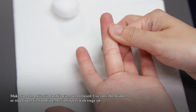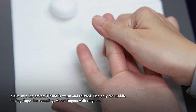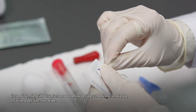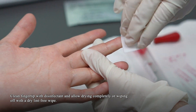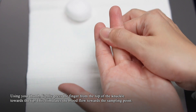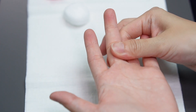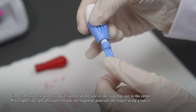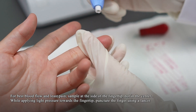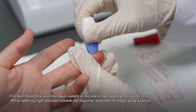Make sure the patient's hand is warm and relaxed. Use only the middle or ring finger for sampling. Clean the fingertip with disinfectant and allow it to dry completely, or wipe off with a dry lint-free wipe. Using your thumb, lightly press the finger from the top of the knuckle towards the tip to stimulate blood flow towards the sampling point. For best blood flow and less pain, sample at the side of the fingertip, not in the center. While applying light pressure towards the fingertip, puncture the finger using a lancet.